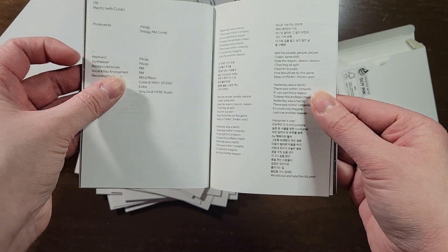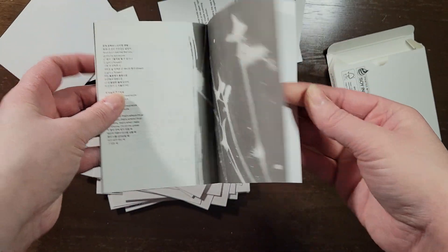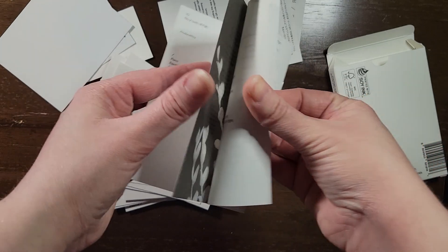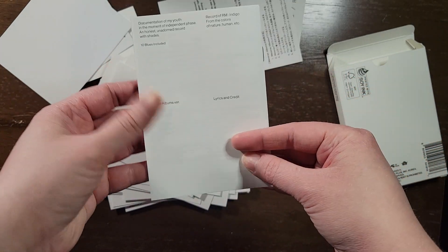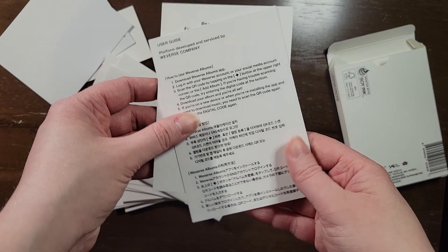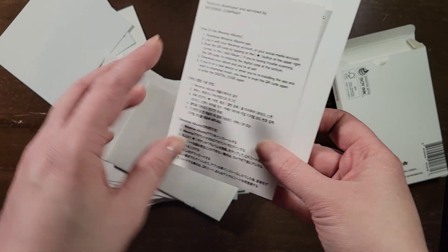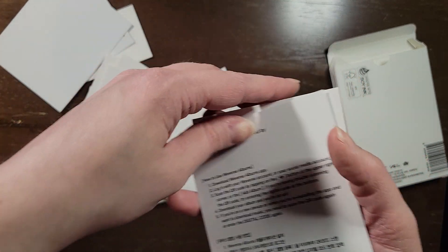Oh, that's Mr. Page. Right, and here's the user guide — because it's the Weverse album, makes sense.